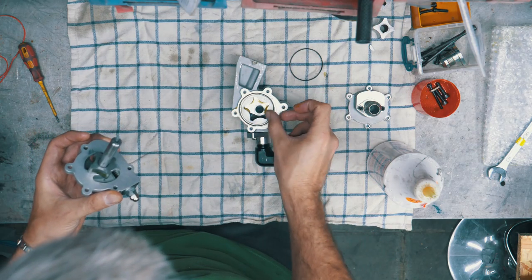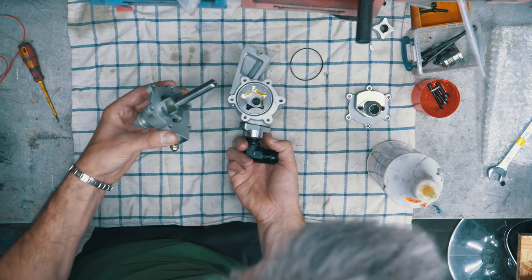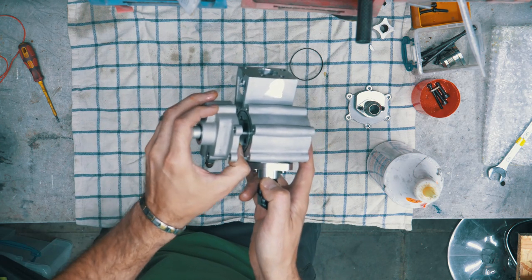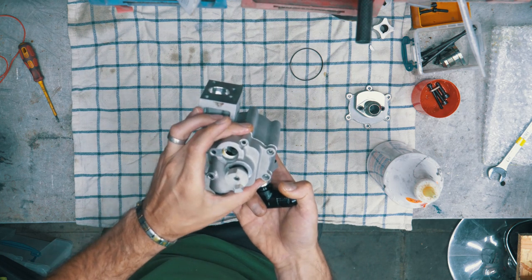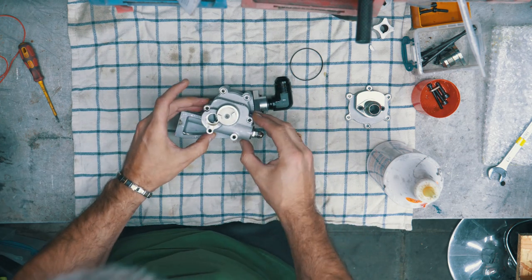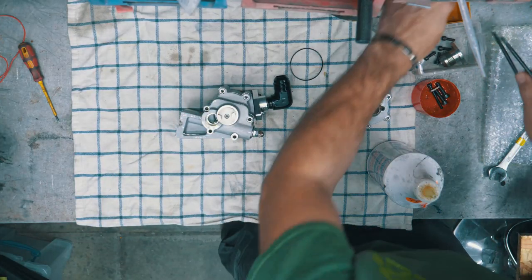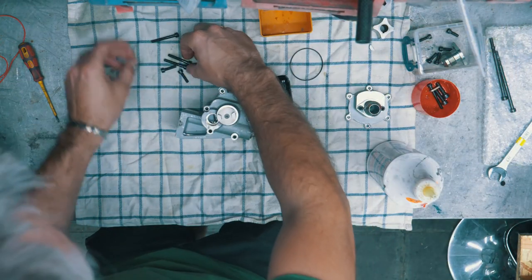Now we put one of the O-rings in. On this particular pump, this side — you can't really get it wrong. This is the only orientation for the bolts and they are all slightly different sizes.